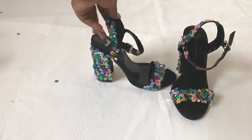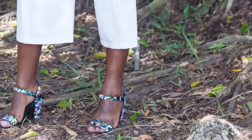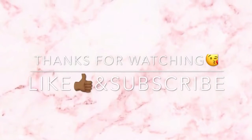And this is the final look, guys! Don't forget to like and subscribe. I'm going to leave a link down in the description box to show you how I styled this on the blog. Thank you so much for watching. Bye!